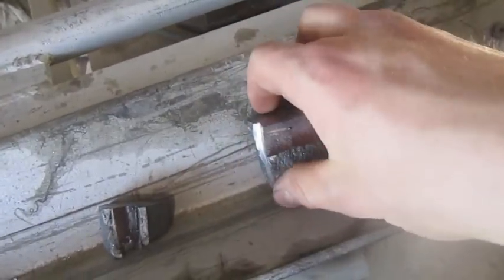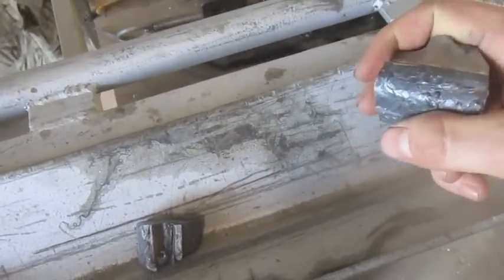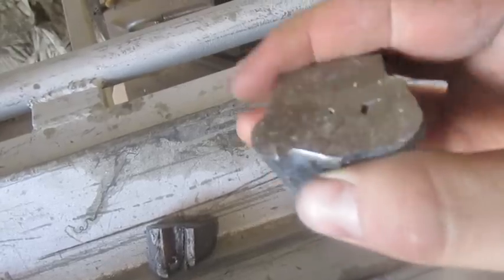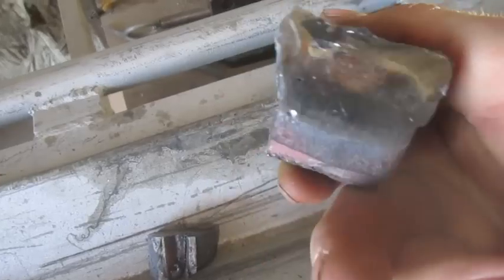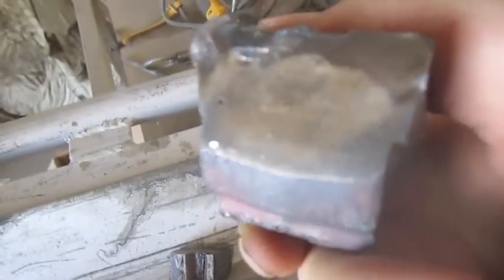Hello YouTube. I've been testing welding cast iron recently, just testing welding it with a regular MIG wire. Had to heat it up pretty hot, but it worked.